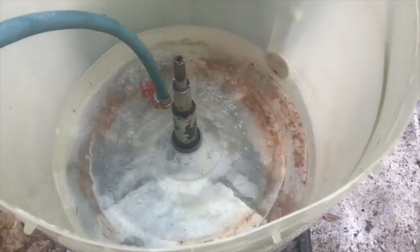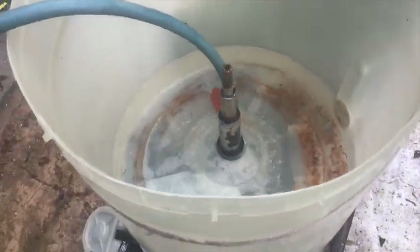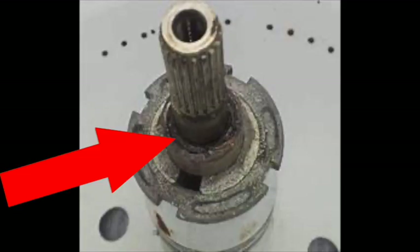Continue to fill the tub to cover the spin tube seal but just below the transmission shaft seal, then cut your water off. If that seal passes, then continue filling above the transmission shaft seal. By using this process of elimination, you can determine which seal needs to be changed. Most of the time it's going to be the transmission shaft seal. I went through this process on this machine and found that the transmission shaft seal was the one that leaked.